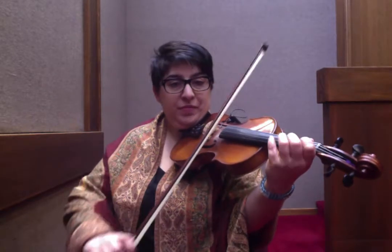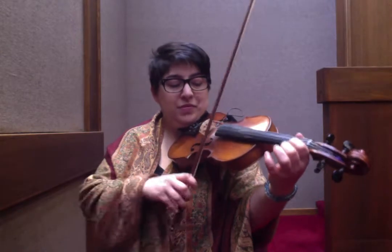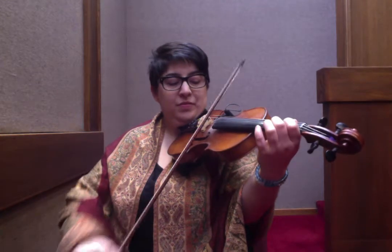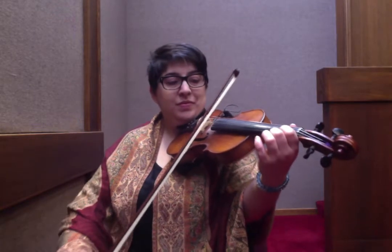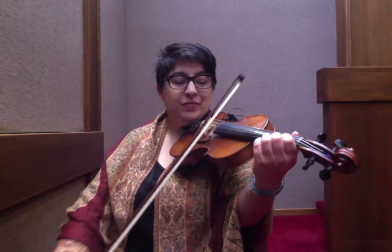So I'll go back and do that much again. Slower — and then I repeat the E to F sharp hammer-on. So from the E, F sharp — that's the 2nd hammer-on.